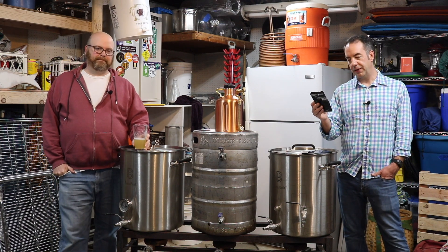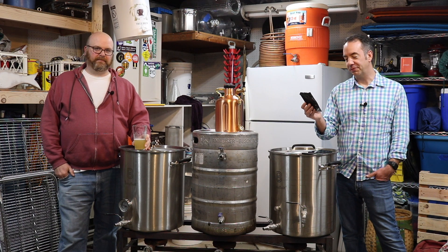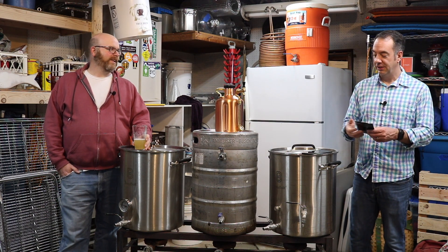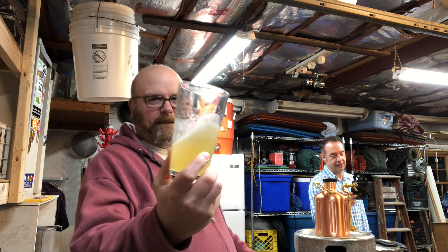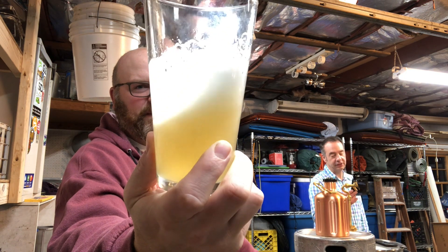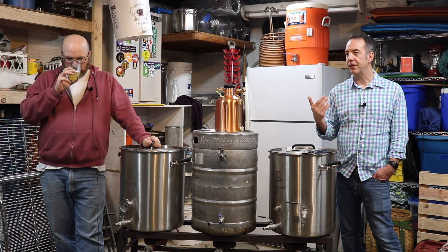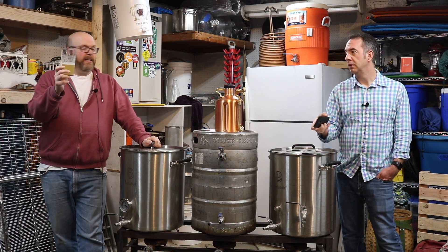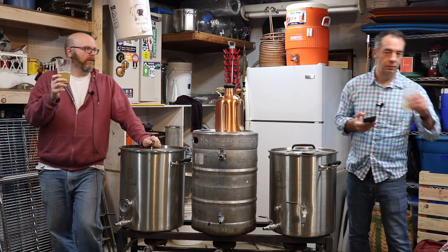Let's talk about what's on the packet. This is from Hop Steiner. The alpha is a range of 13 to 17%. Oil is 1.5 to 2.5. The descriptors on the packet are orange, vanilla, berries, and tropical fruits. You got that. I had that presence, but then again I had the packet right in front of me. From a sensory perception standpoint, drinking a yellow beer like this, your brain does not want to go to vanilla — but it's there. It is there.